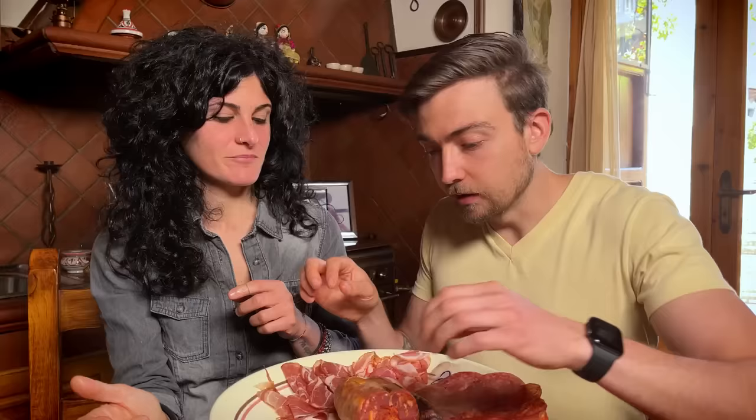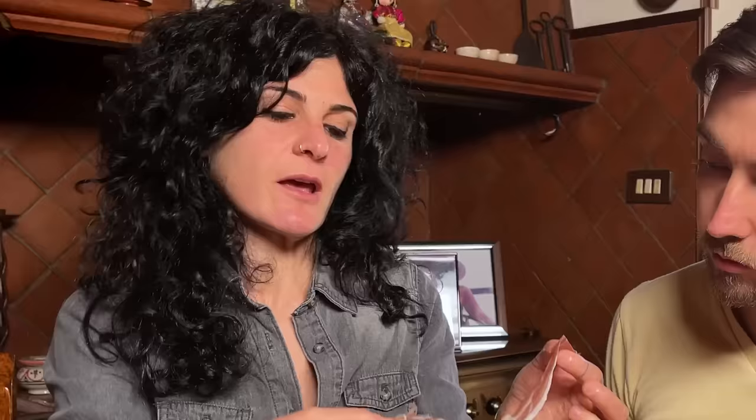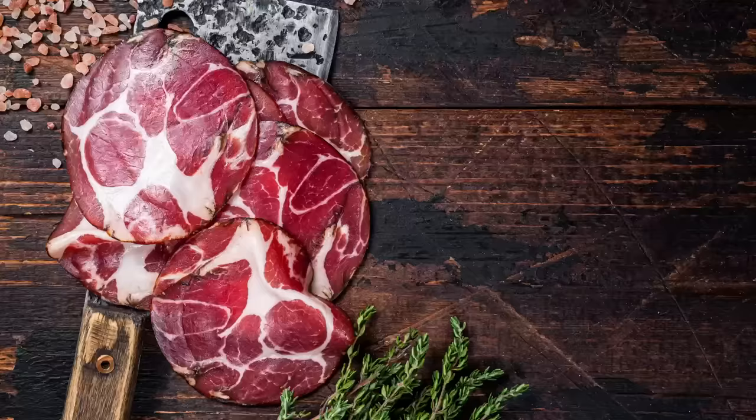Buon appetito! Oh, wow. Looking just side by side, the Speck kind of looked to me like prosciutto di Parma, so I was curious how different it would taste. The Speck tastes very smoky. You can eat it as an antipasto, or put it in a sandwich, a panino. You can put Speck on pizza — but again, don't cook it when you put it on pizza, otherwise you'll have a slice of salt.